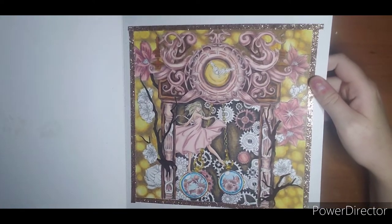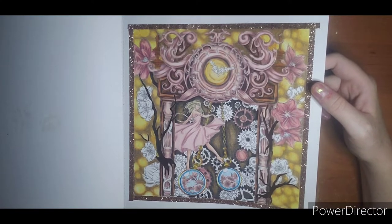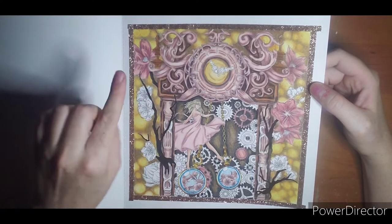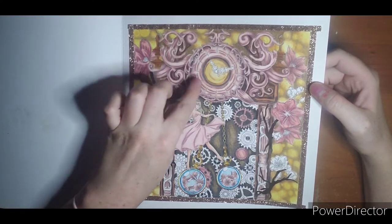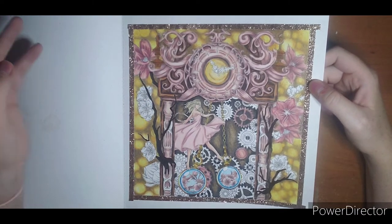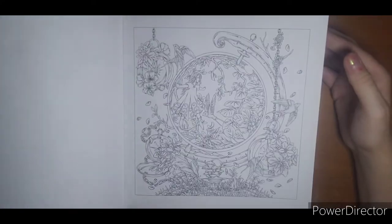This page I kind of killed. The bokeh background was probably too much for such a detailed page. But I do love the colors. I like how the blue pops. I need to add another spot of blue somewhere, maybe up in the clock hands. But yeah, it's so close to done. I'm going to finish it, and it will be marked down as a lesson learned — I will have to try bokeh again.